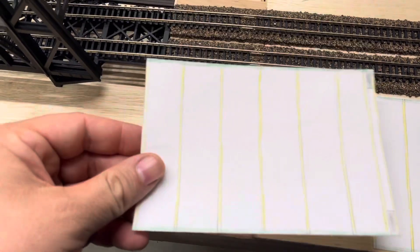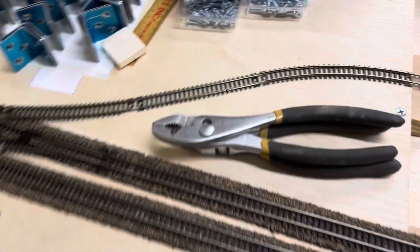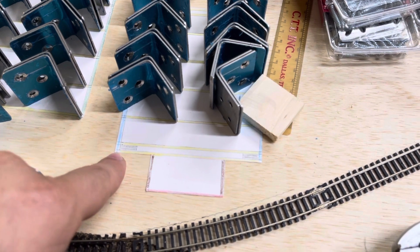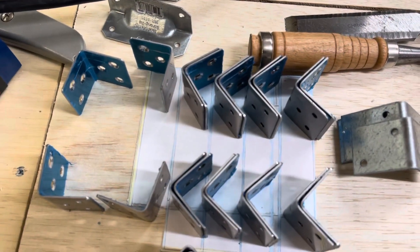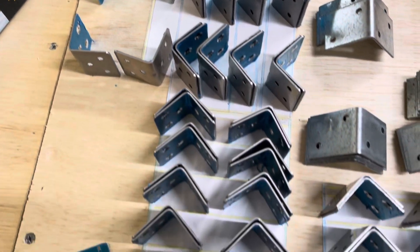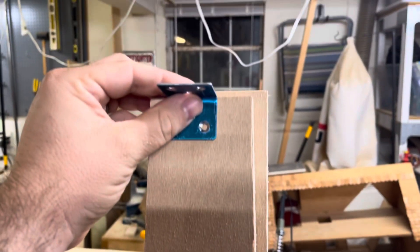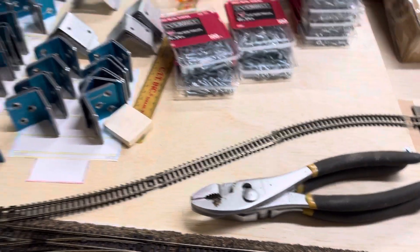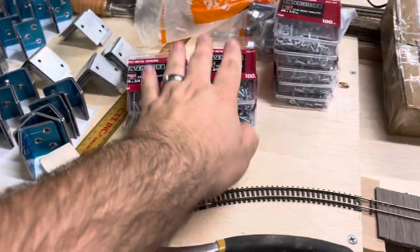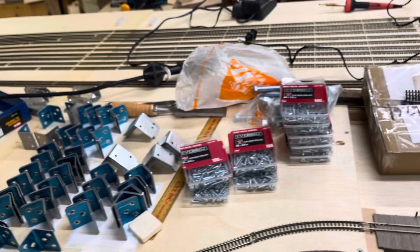I still have to build one more of these exact ones — there are three of these on the entire layout. You can see the different colors — blue, yellow, browns, reds — so that I know exactly where each piece goes. The one under there is the corner module. All these L-brackets will go onto each side to add an extra level of support for when it's being moved around. I have all the different screws and bolts to hold it all together.